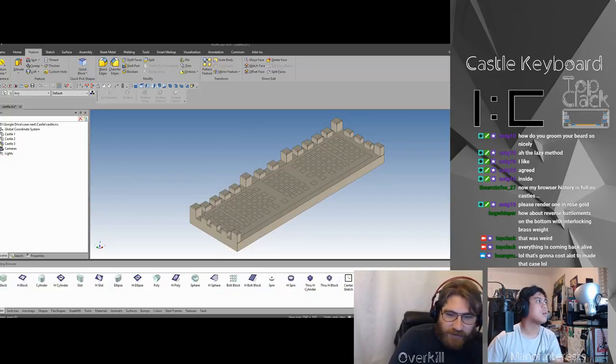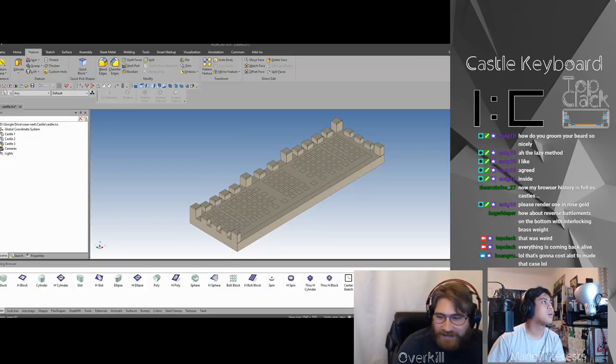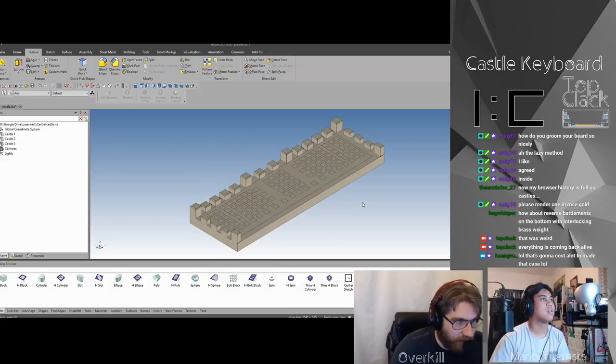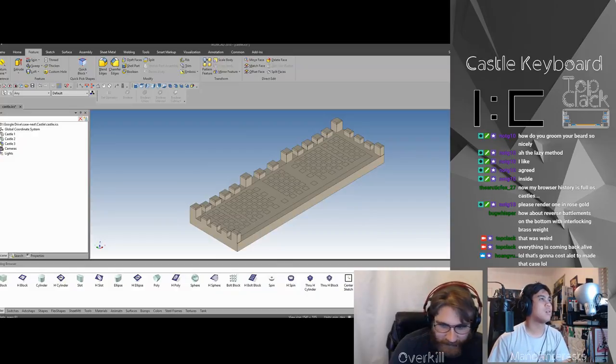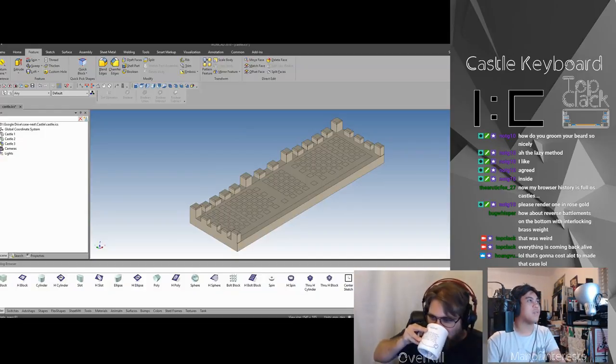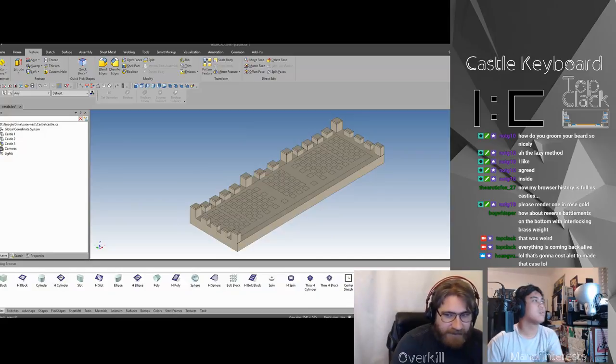Everybody is streaming tonight — look at that craziness. Hold on, go to the next thing. My non-chamfered version is a paper version for some reason — it's a good version.